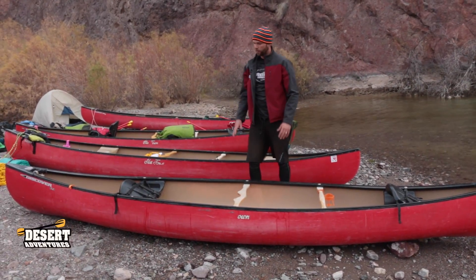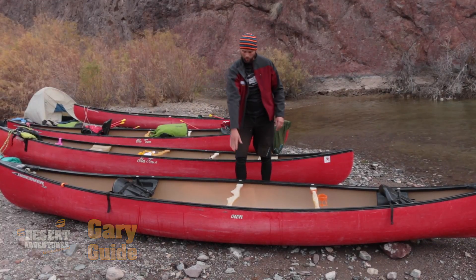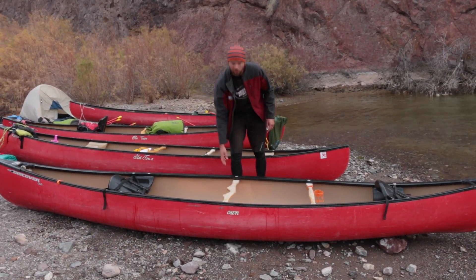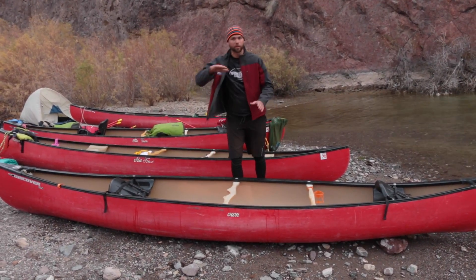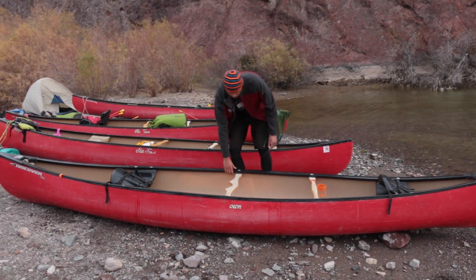Hey guys, I'm just going to show you a quick way that you can solo carry a canoe. What you want to do is get yourself lined up with the center. This bar here is called the yoke, and it's got a nice groove in it for your neck to sit in. So you want to be sure that when you're doing this, your neck sits into that groove and helps you out.